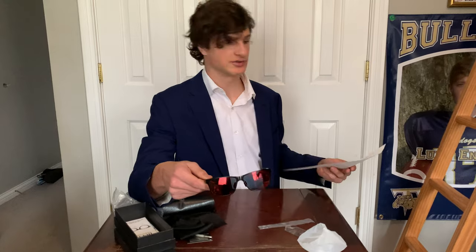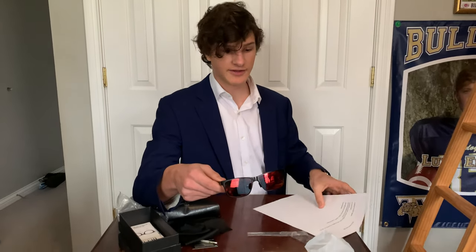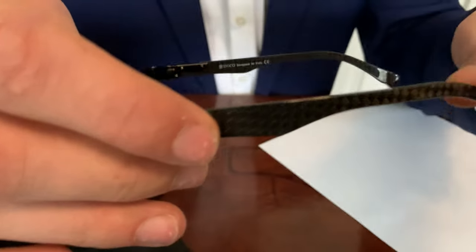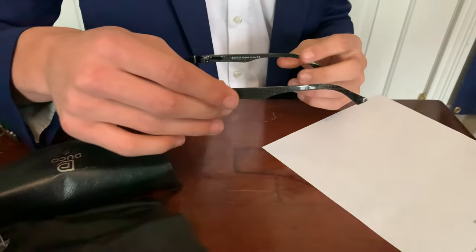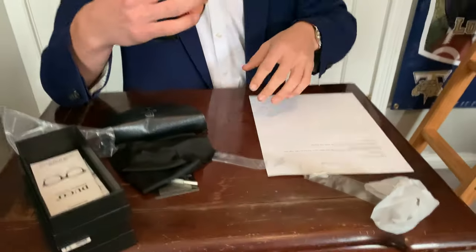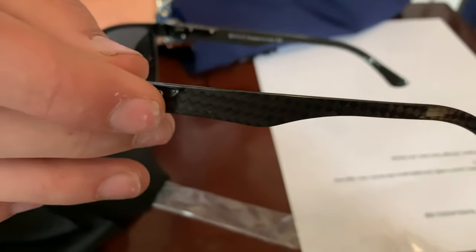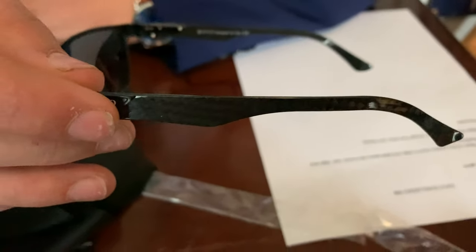UV protection, like most sunglasses. These sunglasses — see this right here? This is carbon fiber, the same material used to make luxury cars. I guess get a bunch of these and turn into a luxury car. Now this isn't really that important, but it sounds cool on the website. This carbon fiber is 29% lighter than titanium, and it's stronger than steel. And the last point they have is it's fashionable — let's see how fashionable they really are.